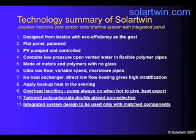It's made of metals and polymers. The only glass in the system is the PV panel. It's ultra low flow, variable speed, and has microbore pipes. The peak flow is 40 litres an hour, but being variable speed, it's nearly always less than that. There's no heat exchanger.